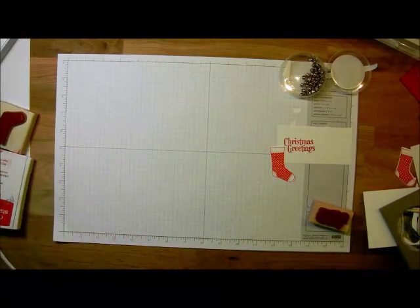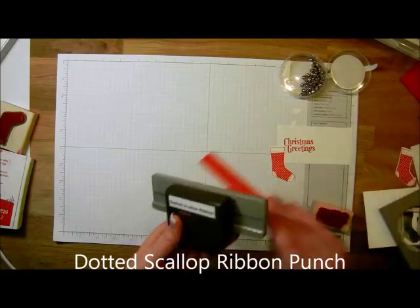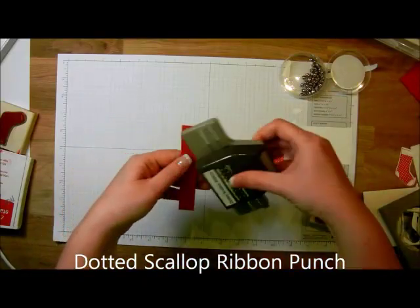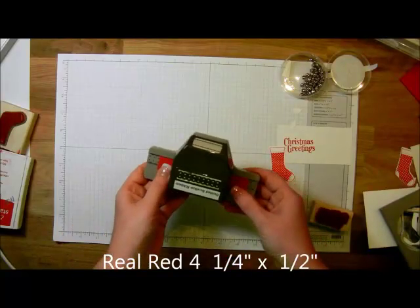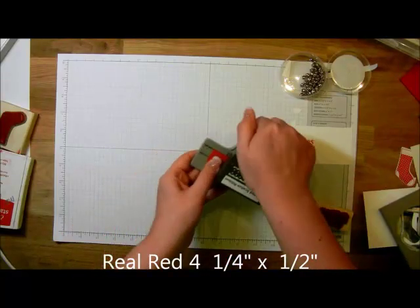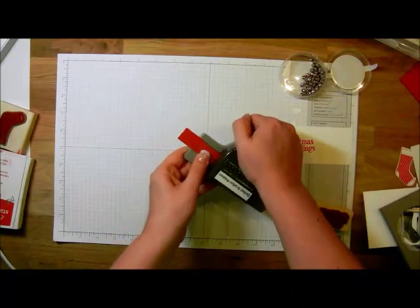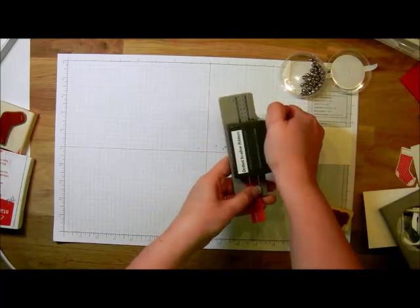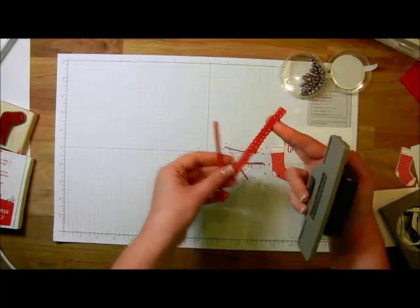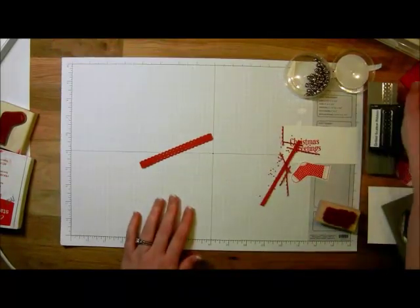The next thing you're going to want to grab is the dotted scallop ribbon punch. I've got a piece of real red card stock that's going to be four and a quarter inches by about half an inch — great time to use up any scraps if you've got them. I'm just going to center this on the punch, then punch to the left and punch to the right. And then this excess is all just trash, so I'm going to scoot that to the side.